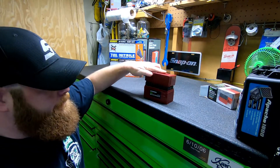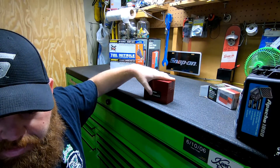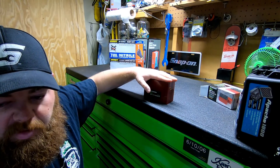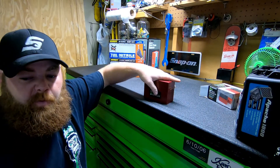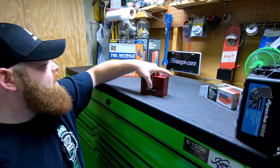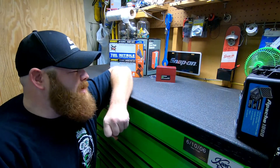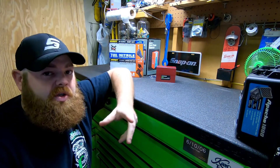I actually got these on discount with a 20% off coupon. They're normally $23. With 20% off, it took $4.60 off and made it $18.39. These are kind of a rare thing to use, so there's really no sense going out and spending two or three hundred dollars on a set unless you're going to use them quite a bit.